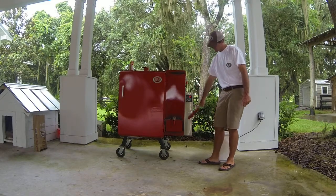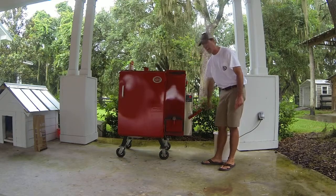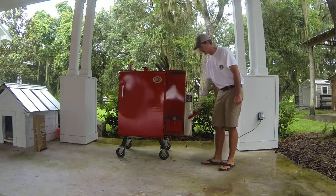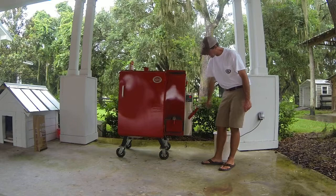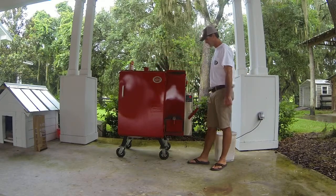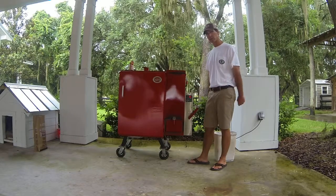When we're preheating, we usually set it on valve medium. It's valve off, medium, and high. This would be valve off — you've got to check the grill off. We're going to set it on valve medium. Fan on. And that's the process to light a Southern Brick smoker.